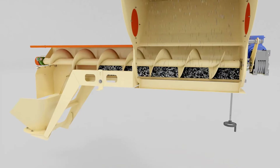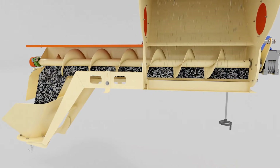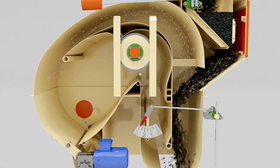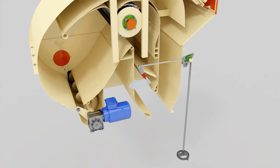The separated light impurities are removed from the machine by the screw. The exhaust air is sent for reuse. The cleaning efficiency is regulated with the flap by using the handle.